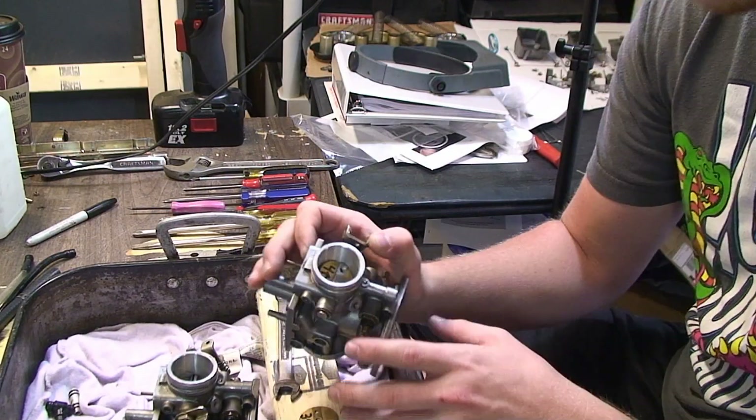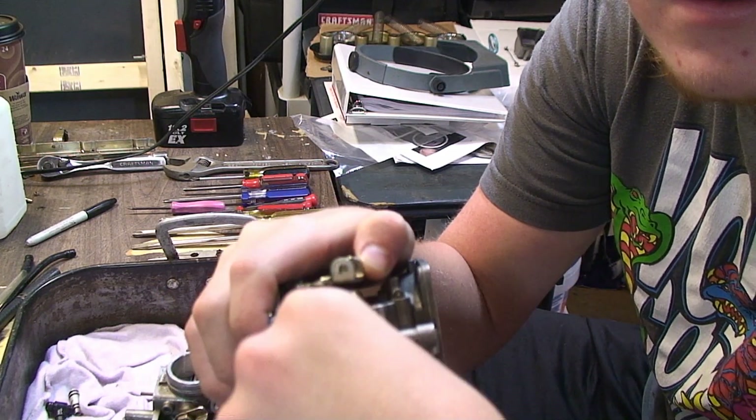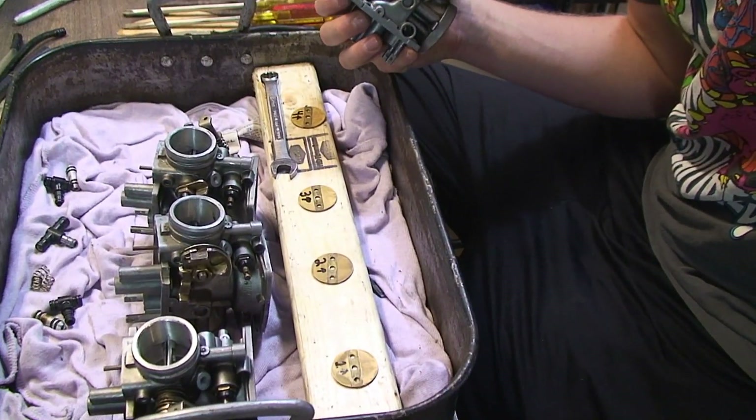Your next step after removing the butterfly valve screws is to push the valve like this and pull the valves out. And you can see I already have all four of them out.